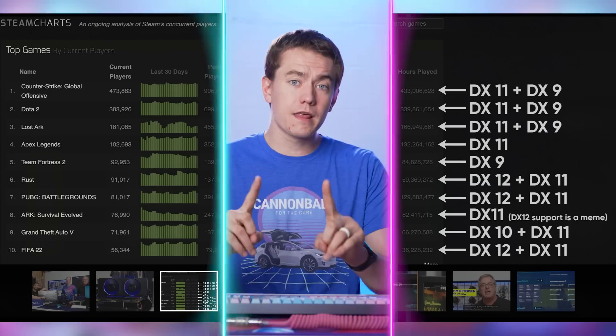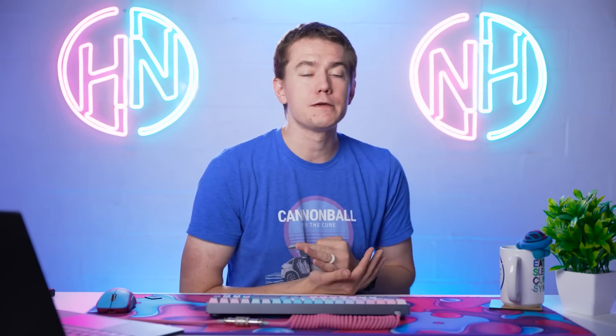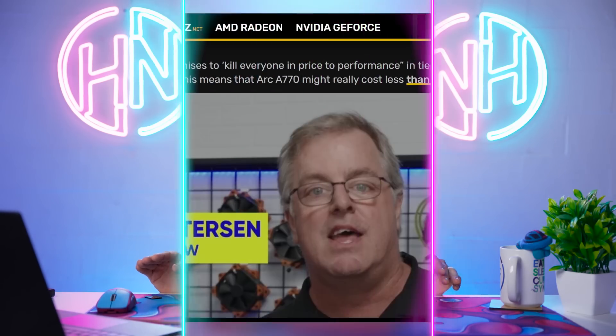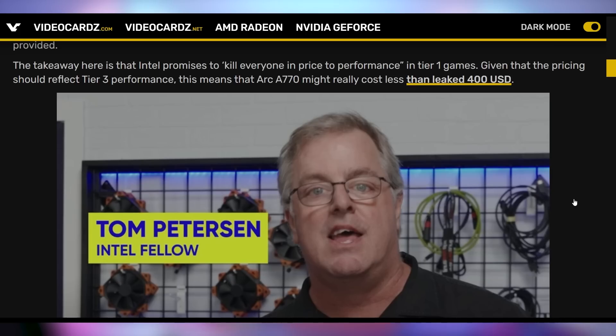Intel mentioned in the Linus Tech Tips video that they are not pricing their graphics cards according to their tier-one performance — the games the GPU performs best in — but rather according to their tier-three performance, the games it performs poorly in. So according to Intel, they're charging based on poor-game performance, meaning if you play DX12 and Vulkan games, you should get the best price-to-performance with Intel.